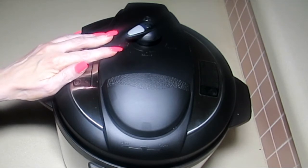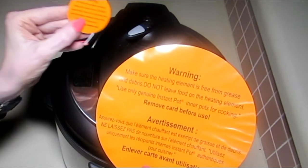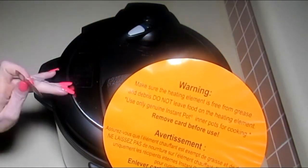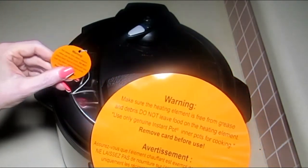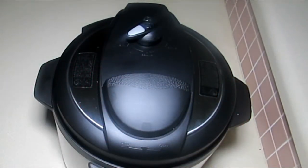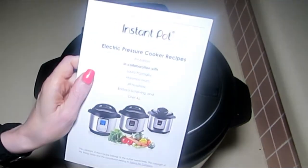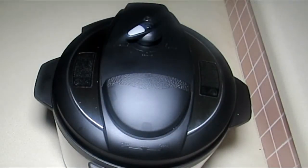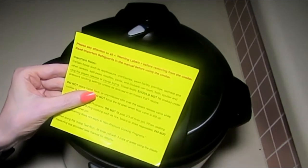There are warning labels about the steam release valve as well as the heating elements. You need to take all precautions necessary to ensure your family's safety as well as your own. Read your directions. Here is my user guide that came with the unit — I also received a recipe book. There's another warning label about certain products that should not be cooked under pressure.